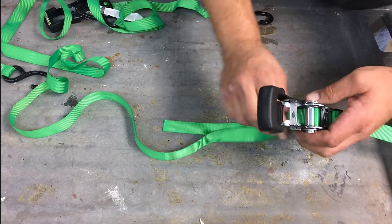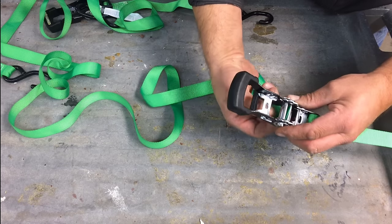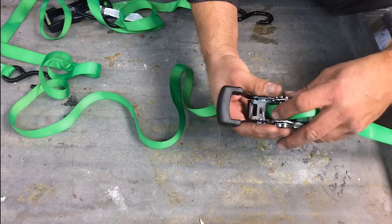So make sure you go through the top. Don't go under — go through the top where the handle is.